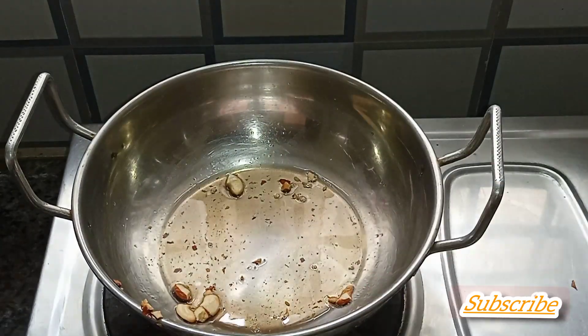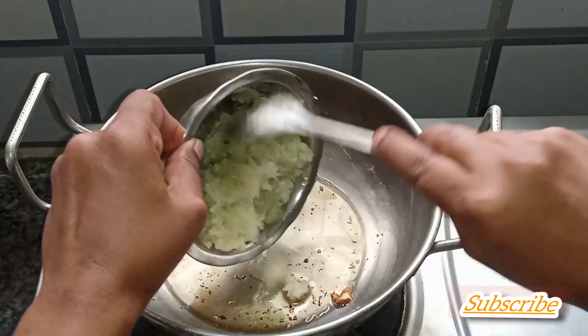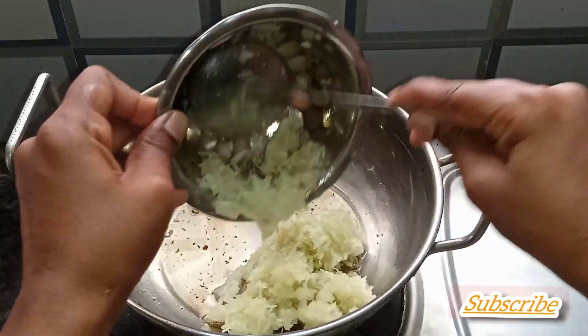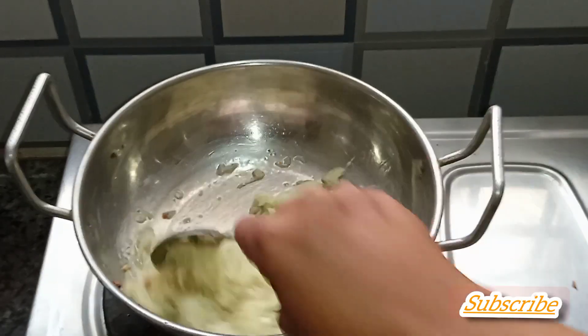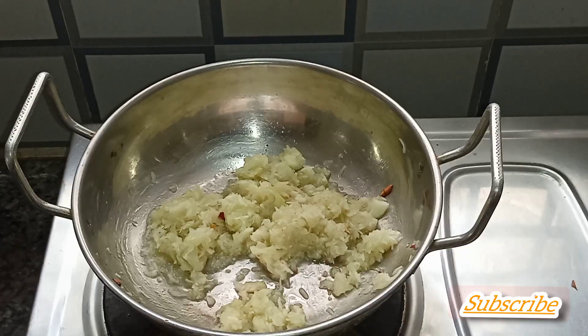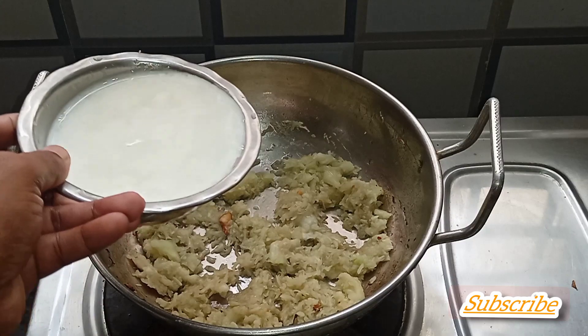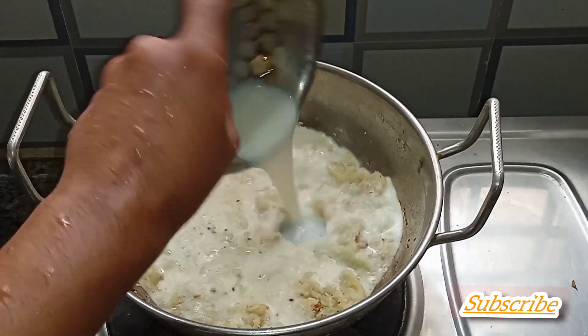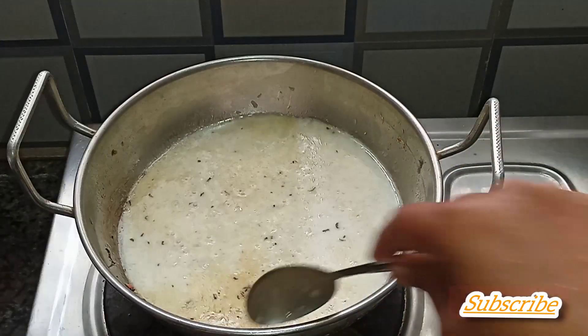Add to a plate and let it mix for 5 minutes. Mix these two cups together in the middle. I put 2 cups in this cup.